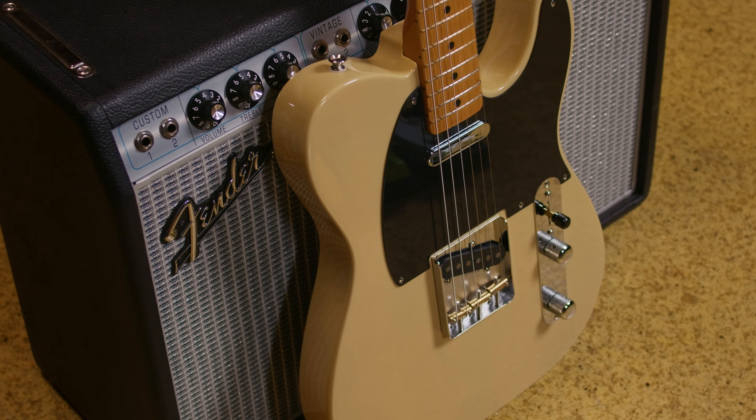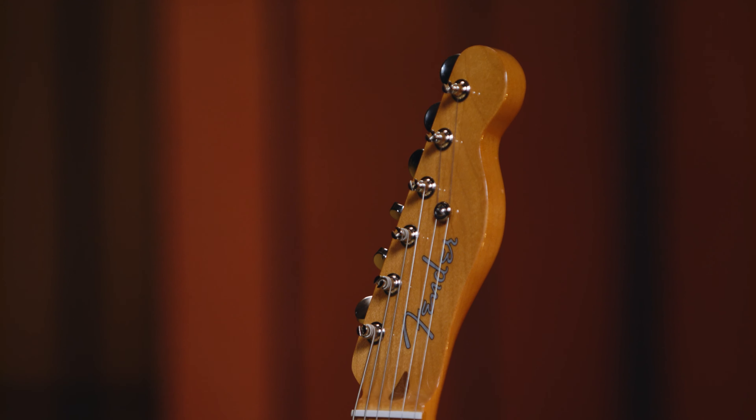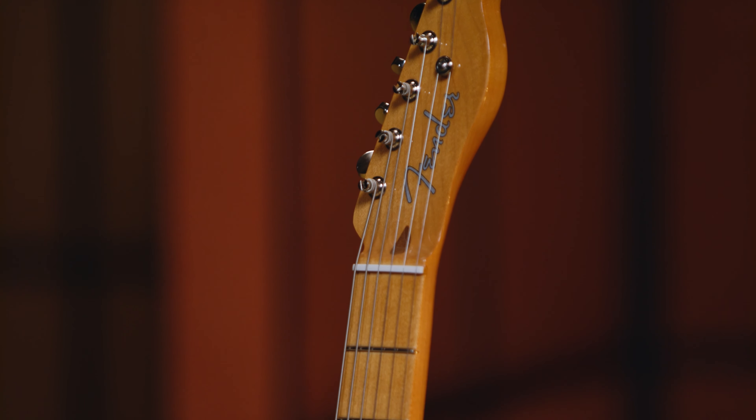If you'd like to learn more about the new Fender Vintera II '50s Nocaster, you can go to GuitarCenter.com, call one of their expert gear advisors, or just check one out in person at your local Guitar Center.